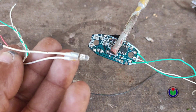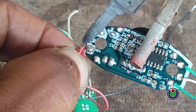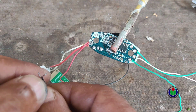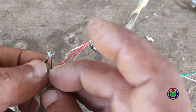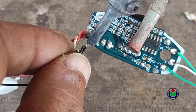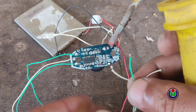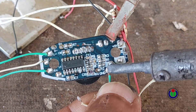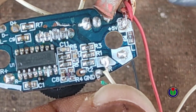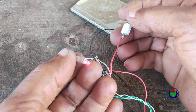I connected the positive line of the battery to the Bluetooth and amplifier module with a switch. I took a 3 volt LED to indicate power and connected it to the positive. All the negative connections were connected to the battery. The audio cable coming from the Bluetooth was connected to the audio input of the power amplifier with the right, left and ground connections. After connecting everything, I checked it.